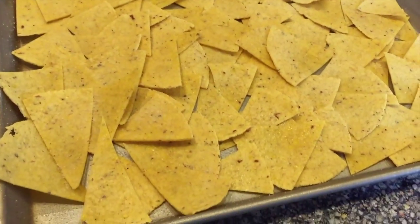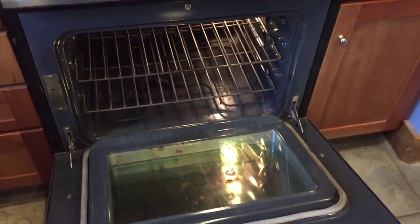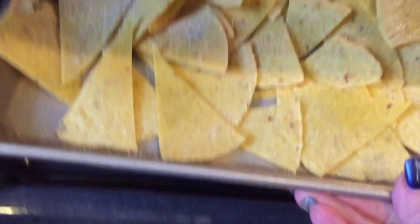Just douse on as much salt as you like, and then pop it in the oven. I do 425°F for about 15 minutes.